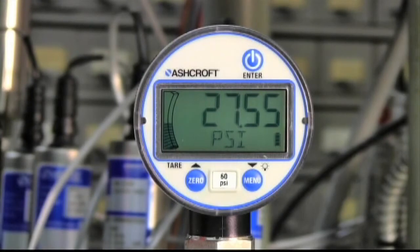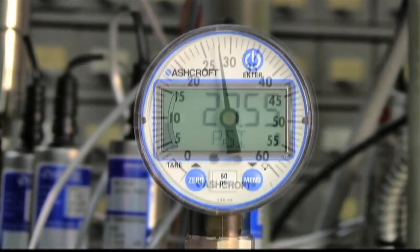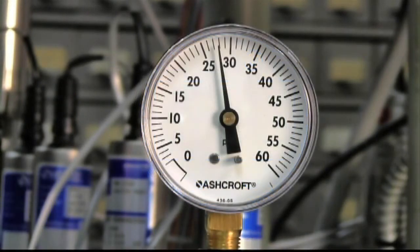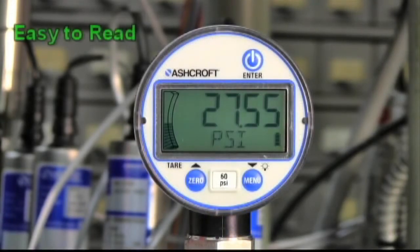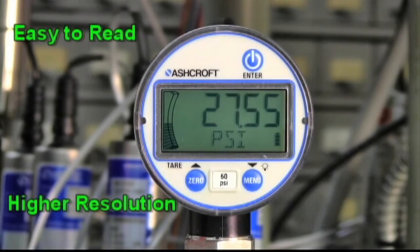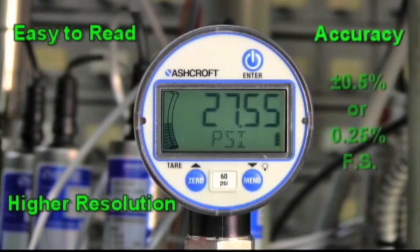The Ashcroft Type DG25 Digital Pressure Gauge adopts the basic form and fit of a standard two-and-a-half-inch mechanical gauge, but with distinct advantages, including easier readability, higher resolution, and greater accuracy of up to plus or minus 0.25% of full span.